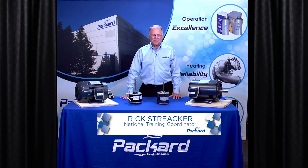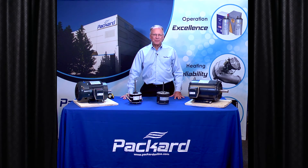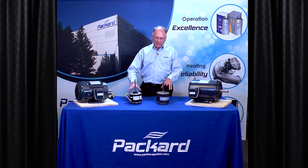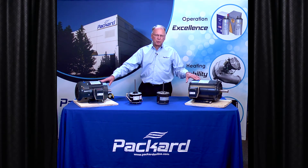Welcome to the Packard Academy. I'm Rick Streaker, Packard's National Training Coordinator. Today we're going to talk about motors and more specifically we're going to talk about air over motors and how these air over motors compare to general purpose motors.